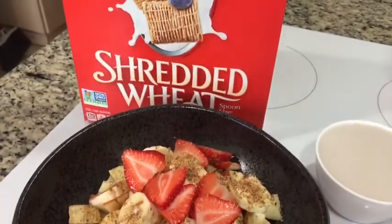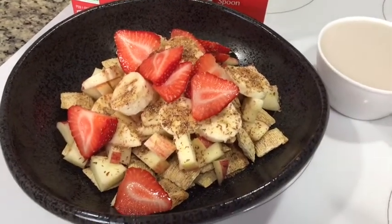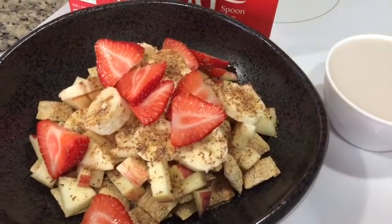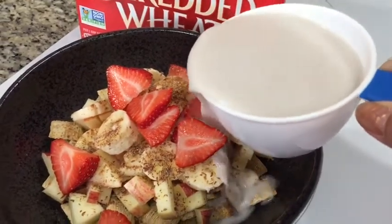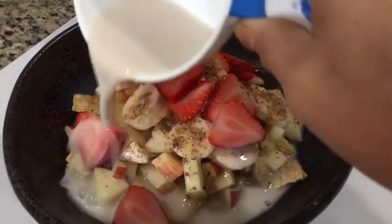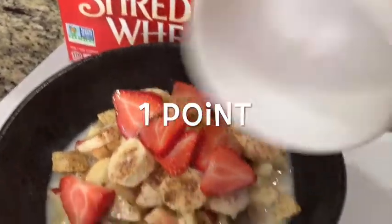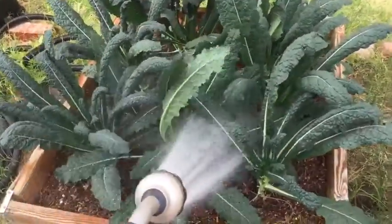This morning I'm having one cup of shredded wheat with berries, half a banana, one apple, and a teaspoon of flaxseed. I've warmed up a cup of unsweetened cashew milk and poured it over the cereal, because this kind is a little hard to eat dry — warming it up makes it a little easier.